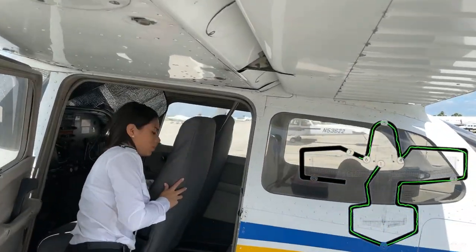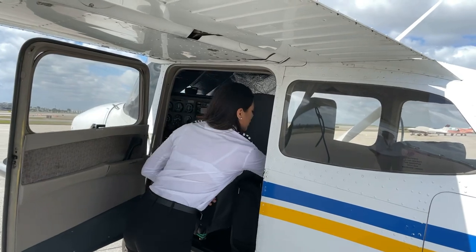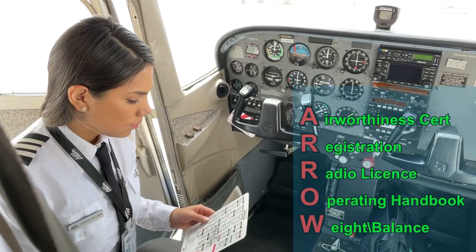According to federal regulations, it's the responsibility of the pilot in command to make sure the aircraft is in an airworthy condition prior to any flight. We will start off by checking the required documents in the aircraft by using the acronym AERO.